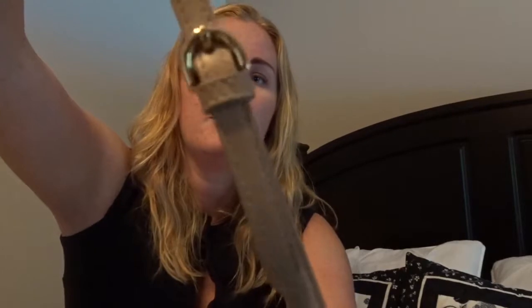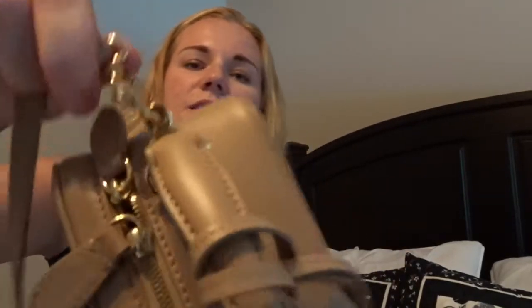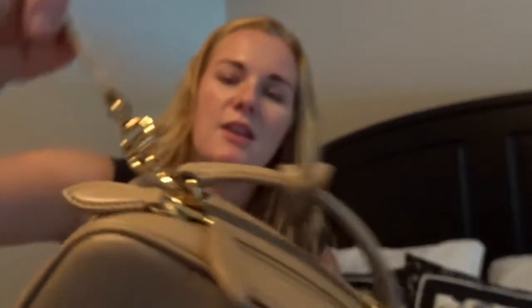You can detach the long strap if you want and it is adjustable — it has a total of five holes, so you can adjust it for shorter or taller people. It's kind of the perfect strap. It has a lot of detail on the clasps to connect it; you unscrew them and then pull to unclasp the strap. But I leave the strap on all the time.